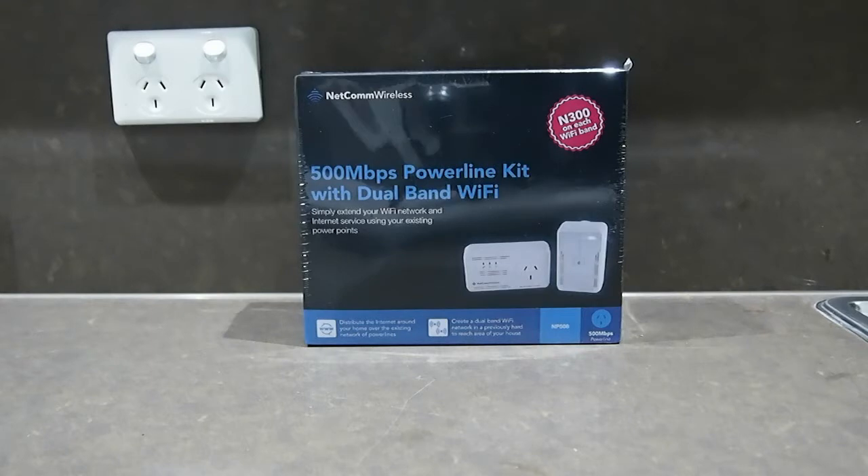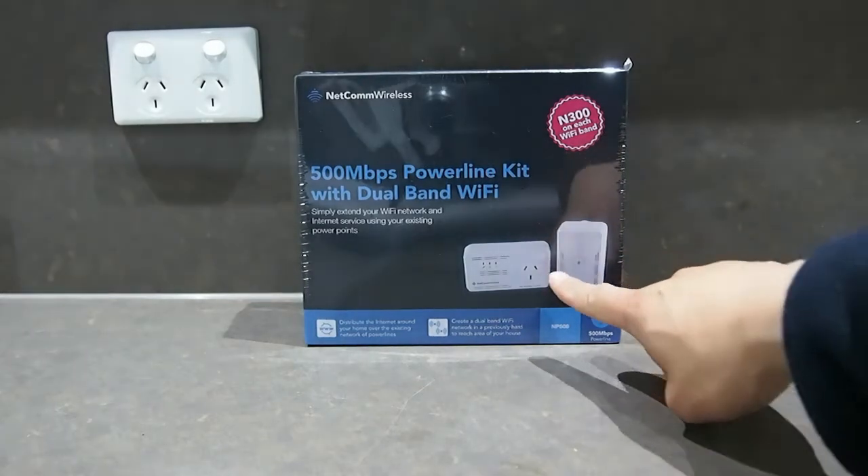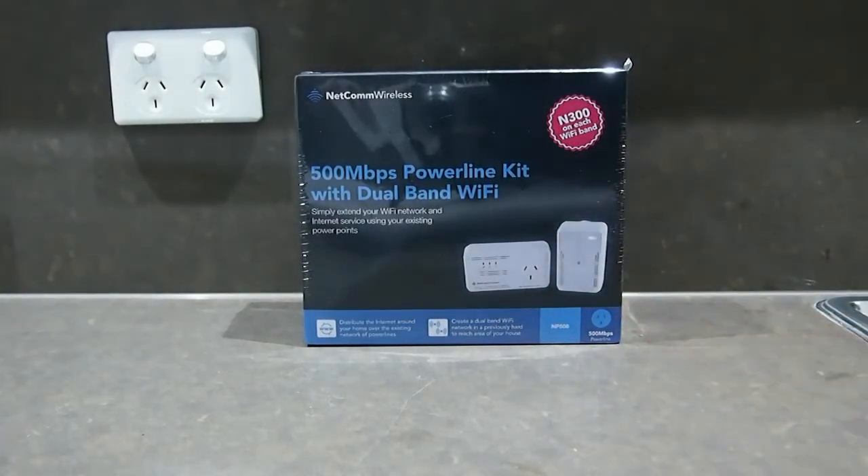I've actually wanted to buy one of these powerline adapters for quite a while now, but most of the time it's been a bit expensive and I haven't really needed it. I didn't do that much research — I just browsed around and found this on MSY. The key reason I chose this one was the pass-through. I wanted something with pass-through, and this one also had Wi-Fi, so I didn't mind paying a little bit extra. Basically it's an extender as well as a powerline adapter.